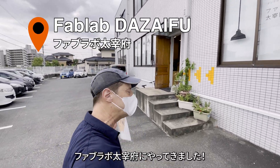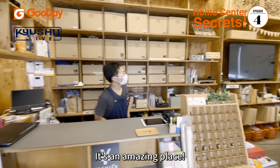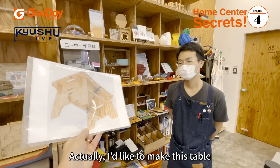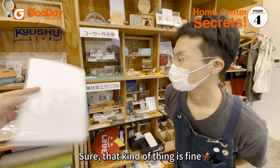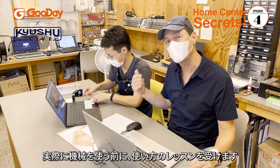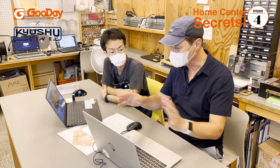I'm at the Fab Lab facility in Dazaifu and they've got all kinds of high-tech equipment here. Before they let me in the workshop alone with that big shop-bot robot over there, they're going to give me a lesson on how to use the machine and of course how to prepare the data.